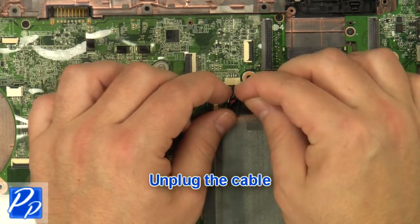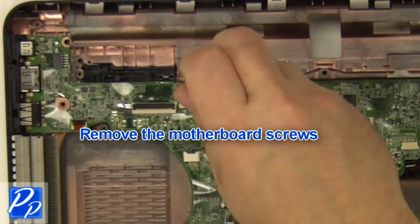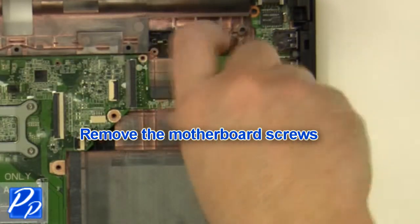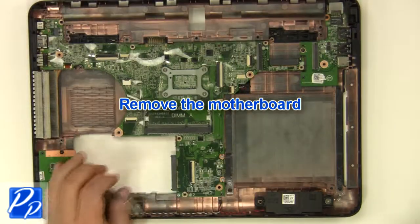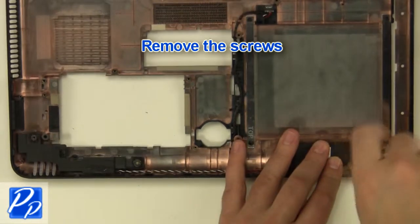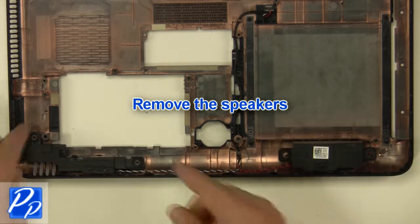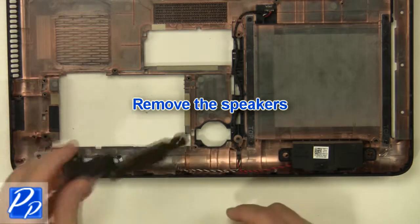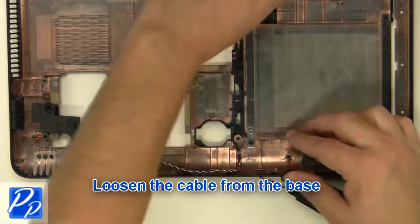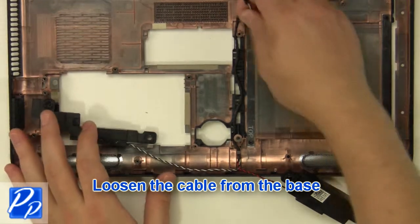Unplug the cables. Remove the motherboard screws. Unplug the remaining cables. Remove the wires. Unplug the cable.